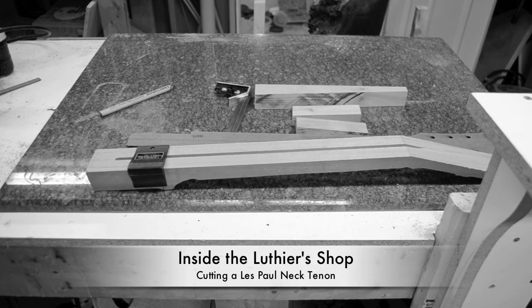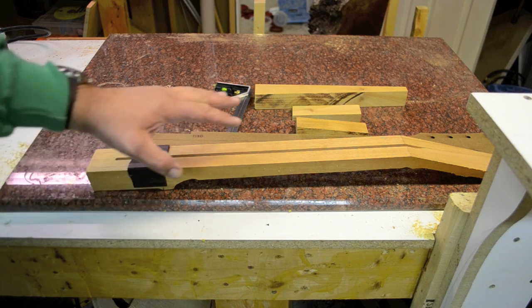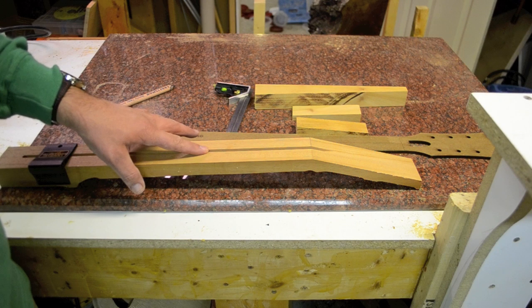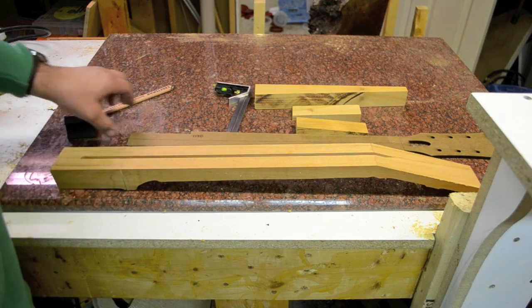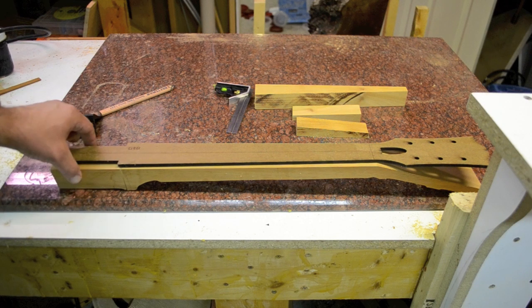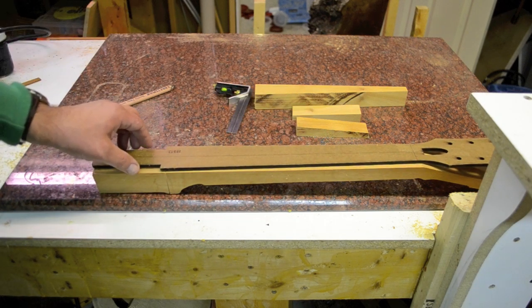Today I'm going to show you how to cut a tenon on a Les Paul neck. You can either do a flat neck joint like a Les Paul Jr., or an angled neck like a Les Paul Standard. After cutting the headstock angle and the truss rod channel, I run this through the back profile jig, then take my template and finish laying out the tenon, making sure I get all the cuts and tapers right and lined up correctly.